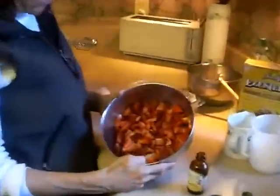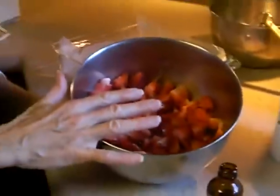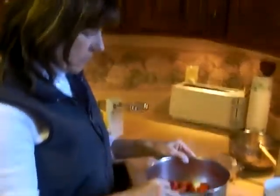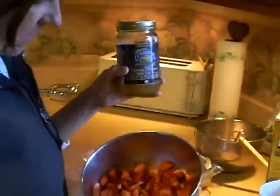I already have two cups of cut-up strawberries. In this recipe you could use all strawberries, all raspberries, or a mixture of both. Today we're using strawberries from Whole Foods. I also want you to know I've already added a third of a cup of light organic brown rice syrup into this mixture.